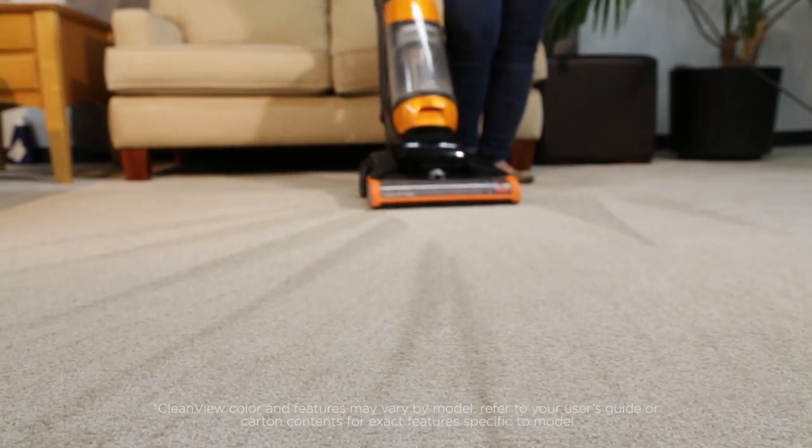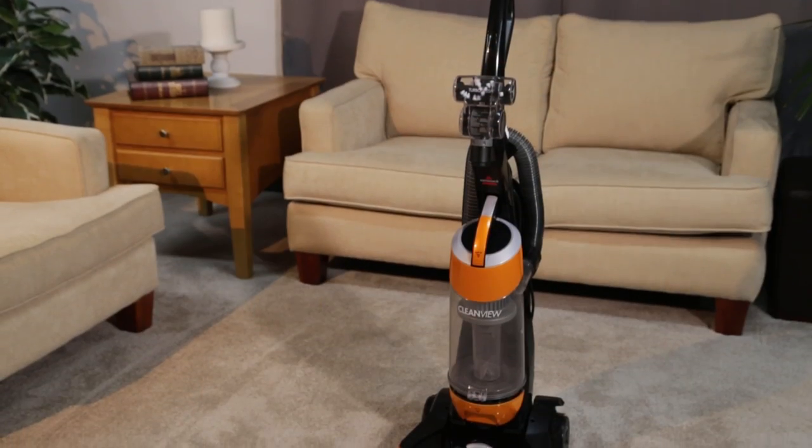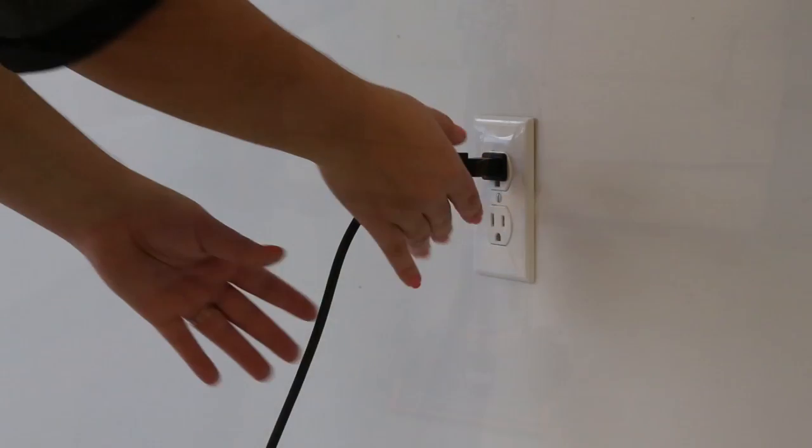It may be time to empty and clean your dirt tank. These easy steps will teach you how. First, unplug the machine.